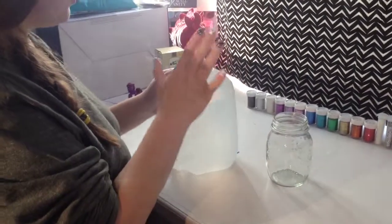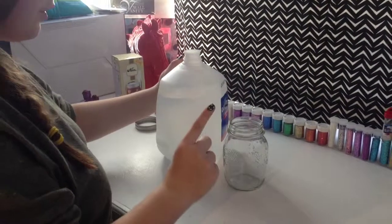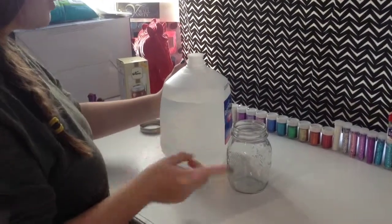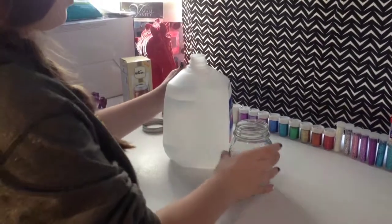Next, you're going to pour your distilled water into your jar. Make sure you still leave a little bit of room because you are putting your character in here, so pour it in and leave it about at that level.